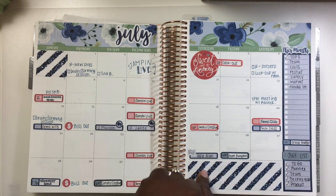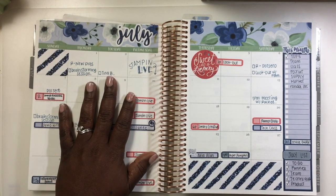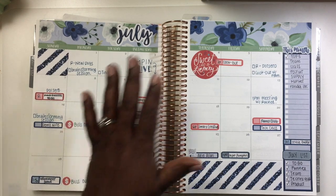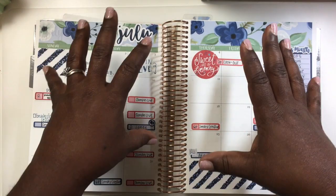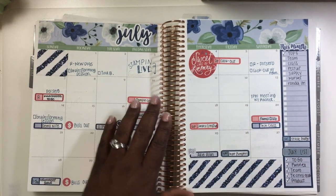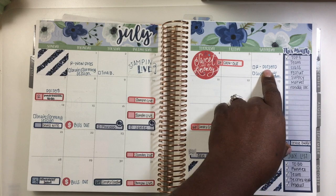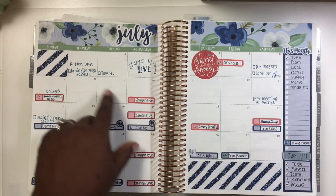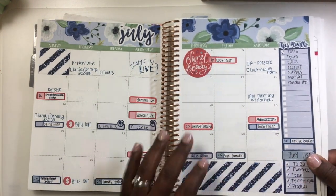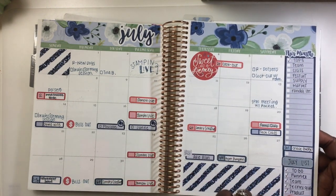These are just dates that carry over from the other month, so what shows here is the date, the month of July, and this is my monthly view — an overview of what will be going on within the weeks. It's nothing fancy. I just use the stickers to highlight what I have going on, like my husband's routes, brainstorming sessions, birthdays, and things like that. Over on the sidebar I have things I need to do.